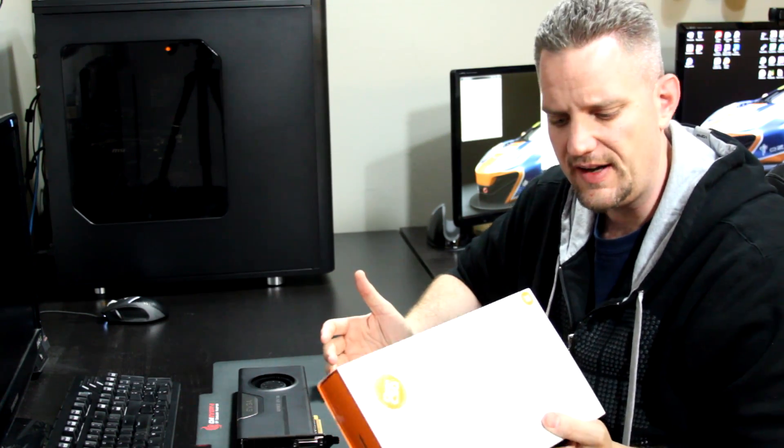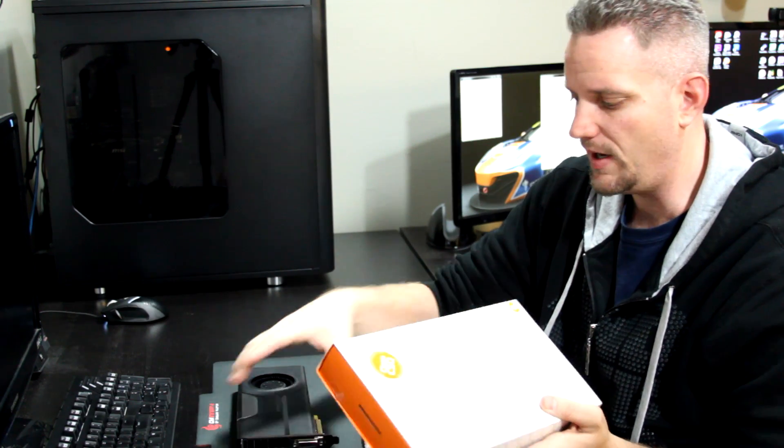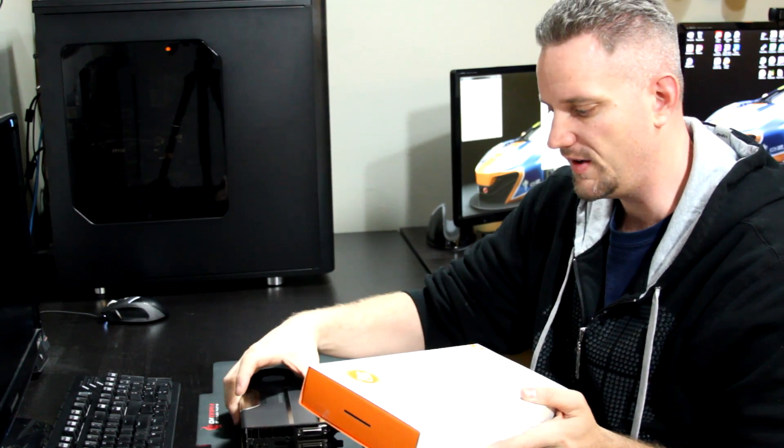Now I know some of you are going, what the hell? You said you weren't getting a Ti. It's not a Ti, it's a vanilla. They use the exact same PCB. And the GTX Ti base model also has three gigabytes, which this card does as well.